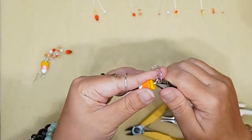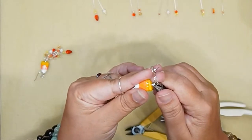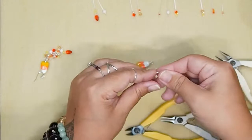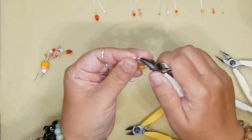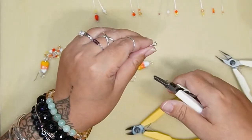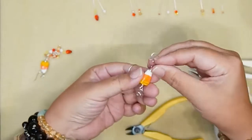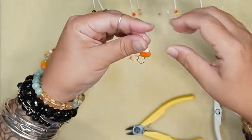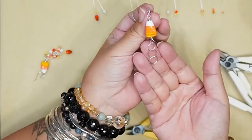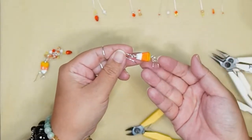I wrapped it around two times and I'm going to cut my excess wire away. So now I have my candy corn attached to my chain. I'm going to attach it to my ear wire now. You swivel the loop on the ear wire open — you don't want to pull the loop out of shape because it's very hard to get it back. So you always swivel it open and shut like a door. And we're going to attach the candy corn like so, and swivel that shut. Now I have half of an earring — all I have to do is attach all the goodies.